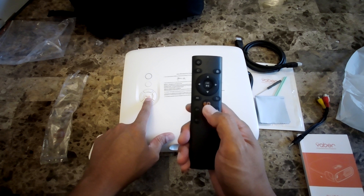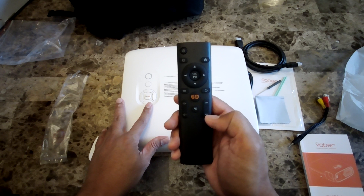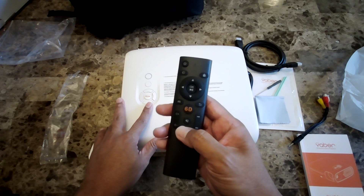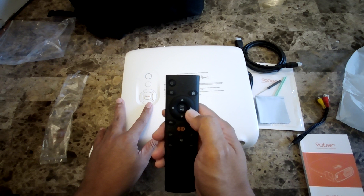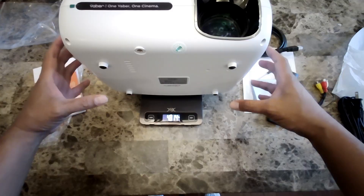The remote control also has the 6D button, up/down/left/right navigation, volume up/down, rewind and fast-forward buttons, a back button, a home button, a power button, and a mute button. You also have a play button. There's one button I'm not entirely sure what it's for.